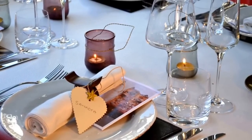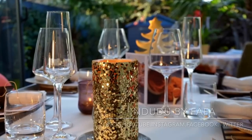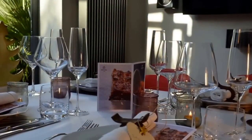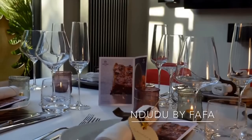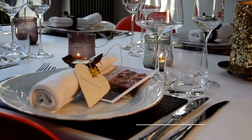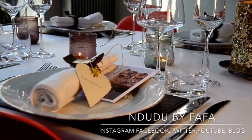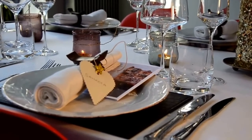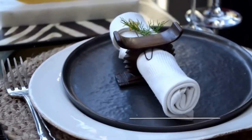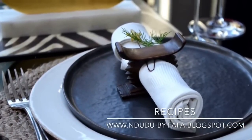I hope you have enjoyed this episode and you are inspired to set a table in a beautiful and simple way. You can find Ndudubai Fafa on Instagram, Facebook, Twitter, my YouTube page and my blog. Find creative recipes on my blog at dudubaifafa.blogspot.com.